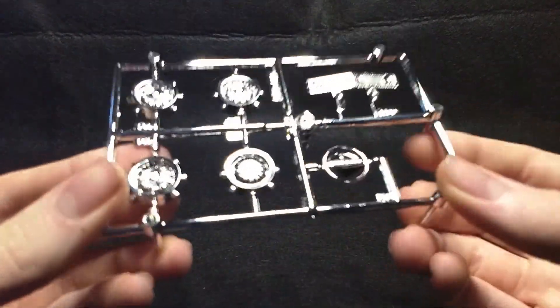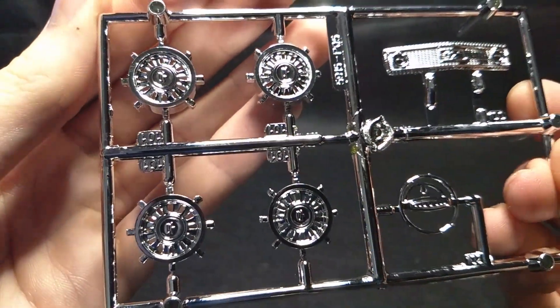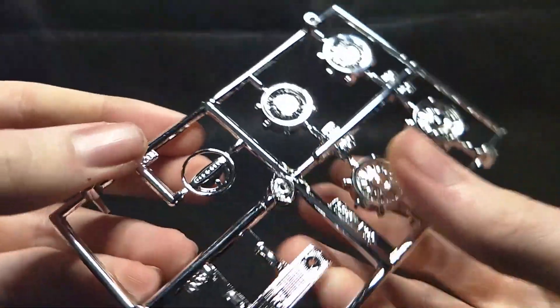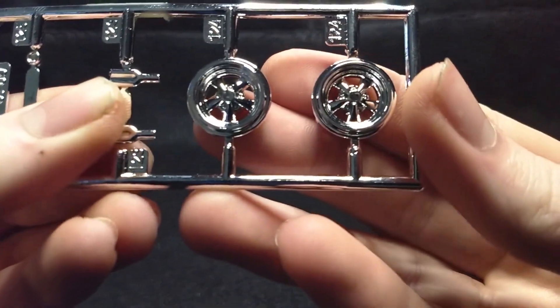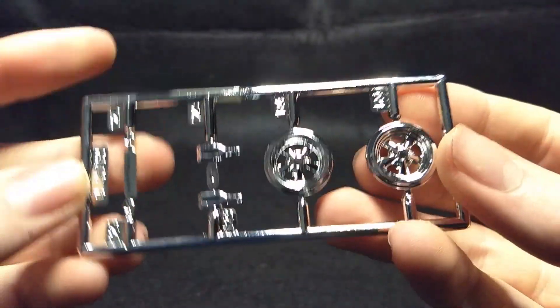Alright, let's move on to the chrome trees. There's three chrome trees. So we got these wheels right here — I think these are the drag wheels, if I'm correct. They look nice. You got your nice grille and the steering wheel. And a tiny tree of chrome that has your drag wheels, and you got the exhaust. Very cool.